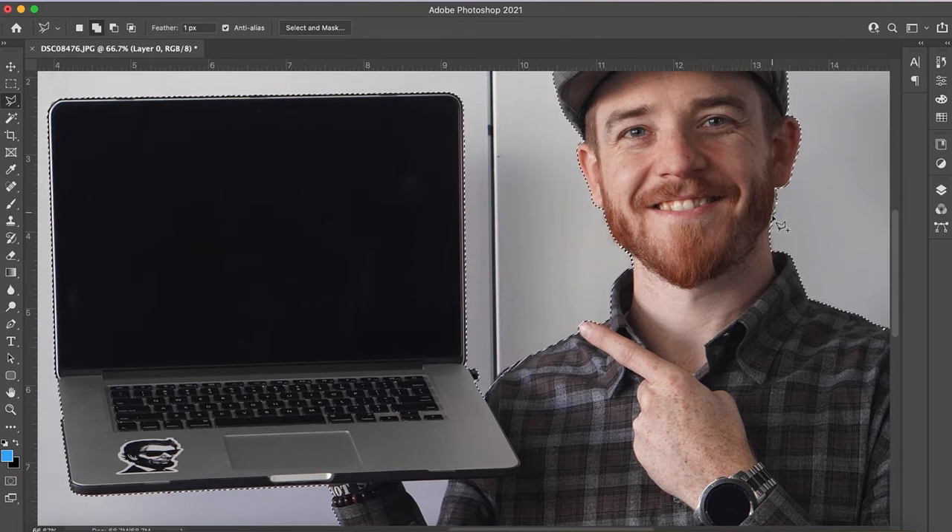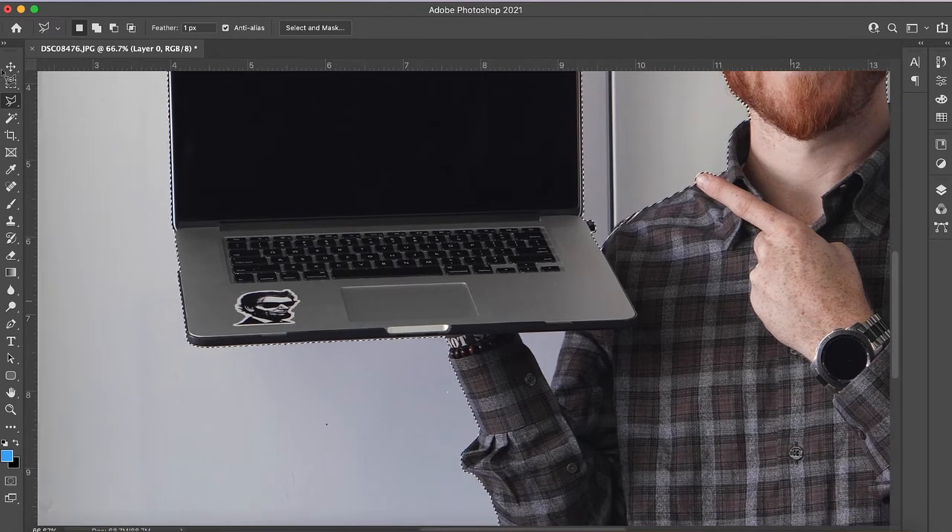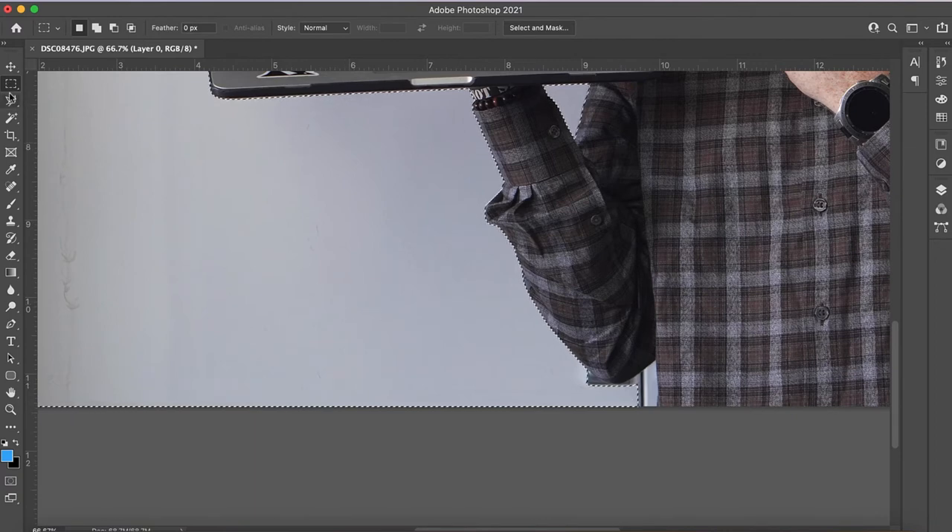I'm holding down alt and option, doing the same thing here — I don't want anything in here. It did a pretty clean job. I'm just gonna make sure I clean it up a little bit by holding the shift button again. This is a lot easier than using other tools, and this is not the tool I'd use if I was doing hair — but because I'm wearing a hat, it makes it much easier.